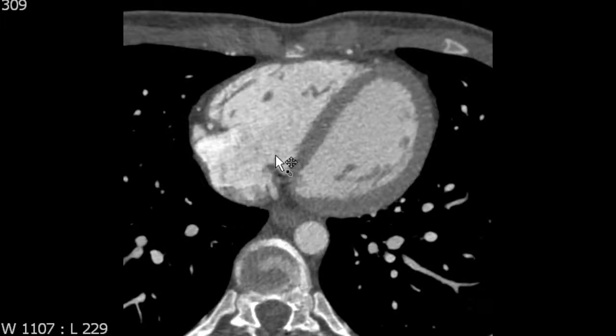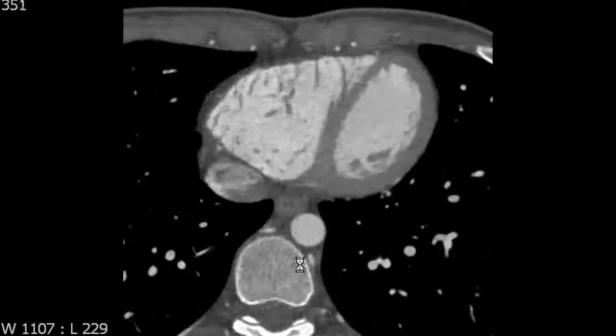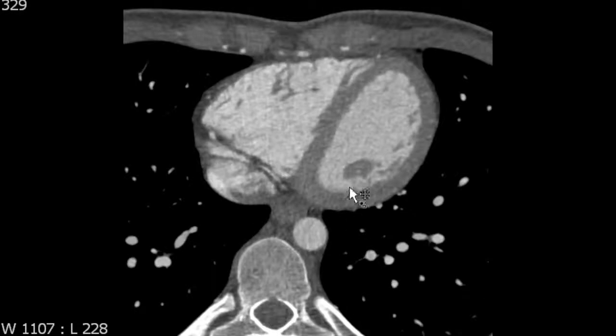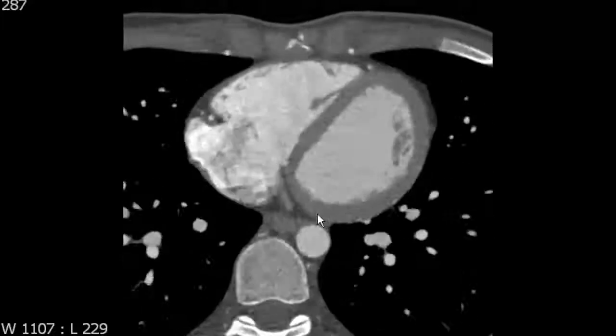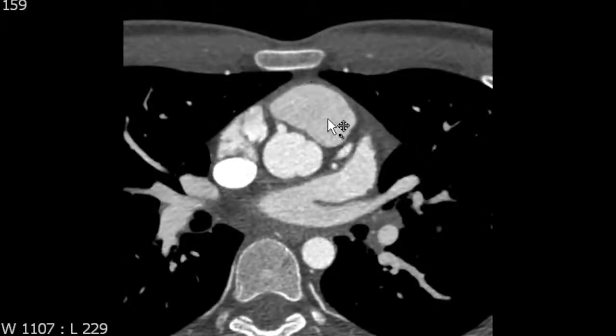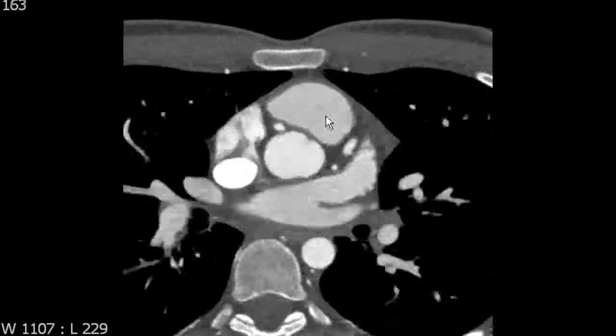We've talked about the tricuspid valve and leaflets, and the papillary muscles. It's useful to observe that the right ventricle is really heavily trabeculated in comparison to the left ventricle, which we'll talk about shortly. The right ventricle extends superiorly into the right ventricular outflow tract, which we've already talked about, and is separated from the main pulmonary artery by the pulmonary valve.